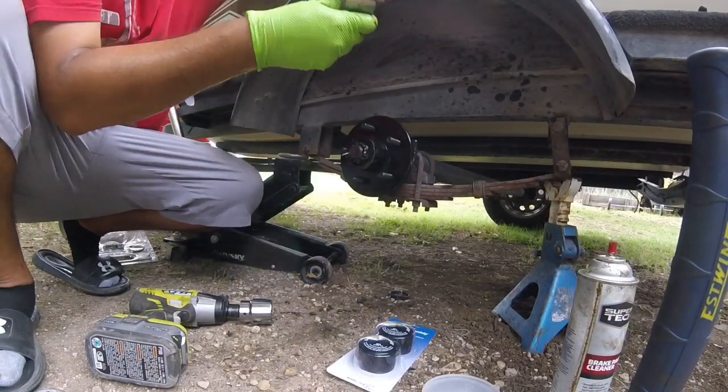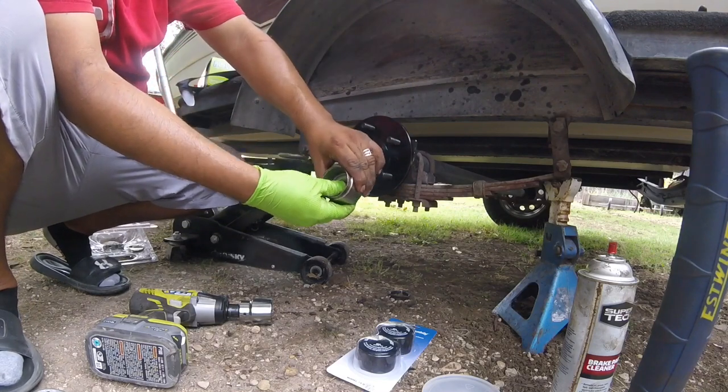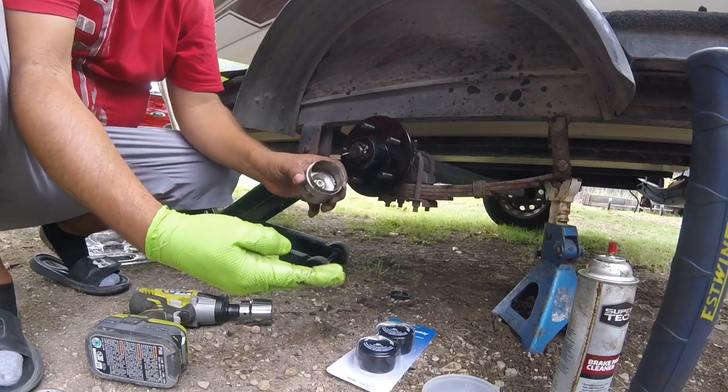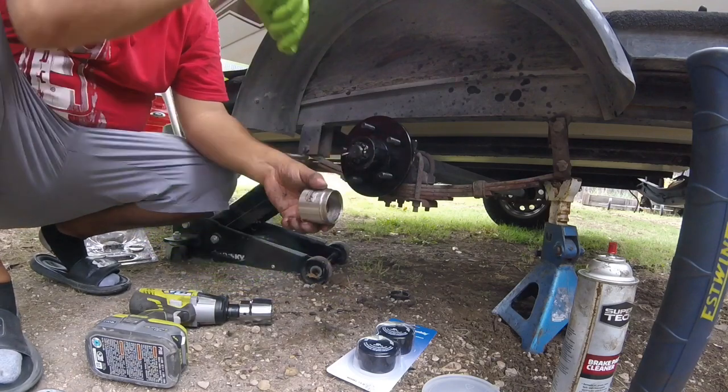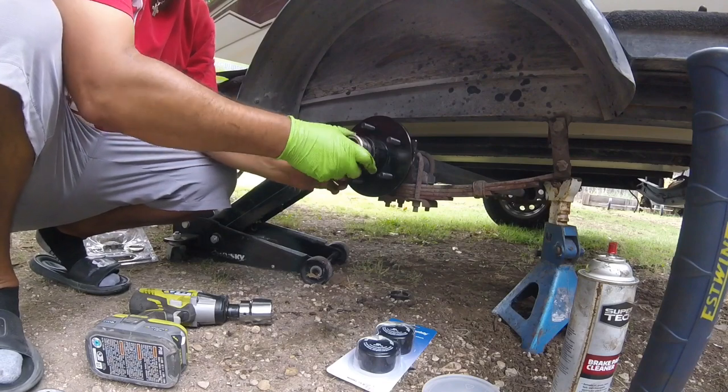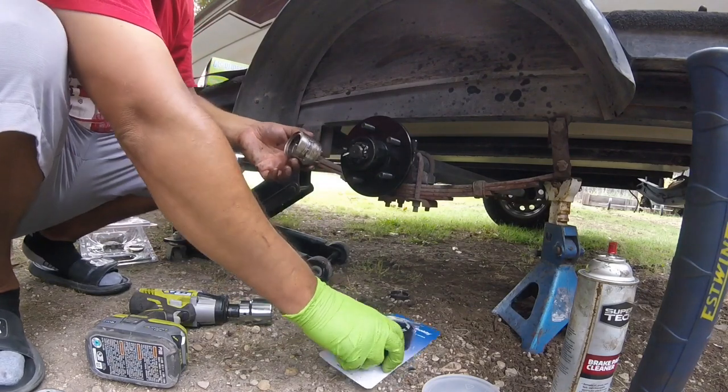I got my Bearing Buddy here — it's still in good shape, spring still works. I'm going to go ahead and pack it with marine grease on the inside and just tap it in. Then I got these Bearing Buddy bras to put on.